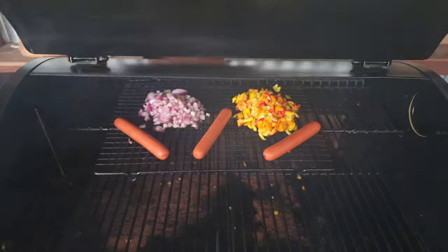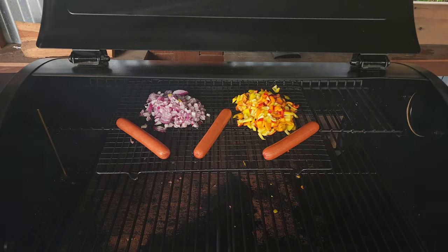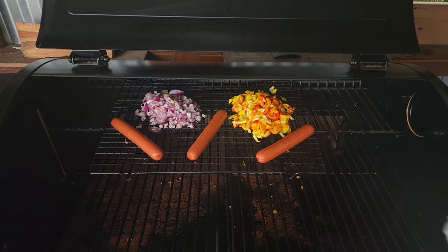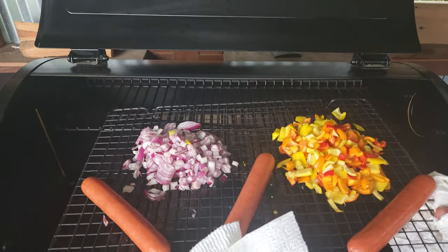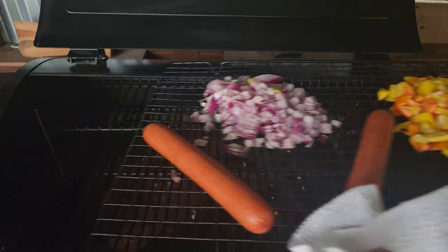We've been on the Z Grills now for about 45 minutes and I sat here and watched the Z Grills do what it does — lay down the smoke. Let's get our dogs off, get the onions and peppers off, get them on the board, and set up for the next step. This is such a simple summer cook, there is no doubt about it.